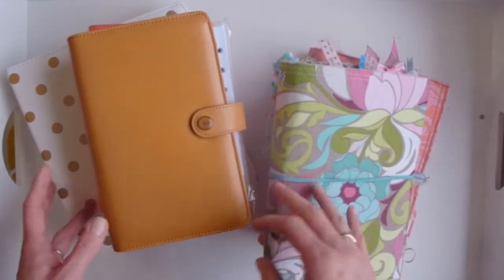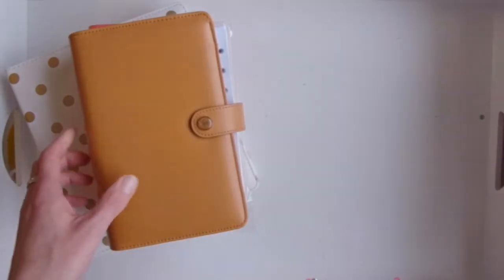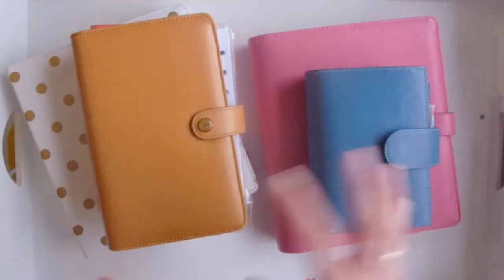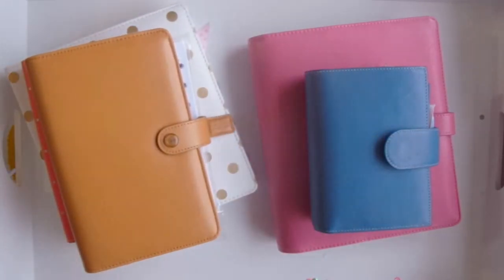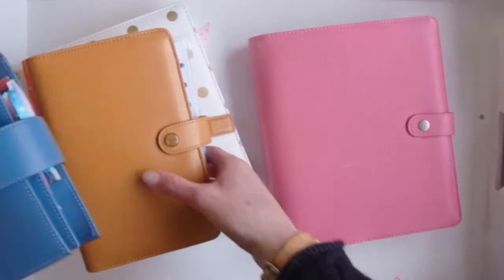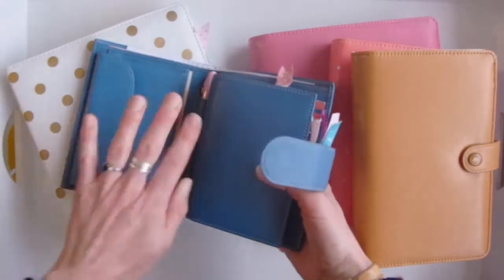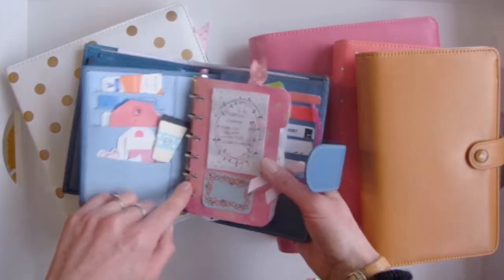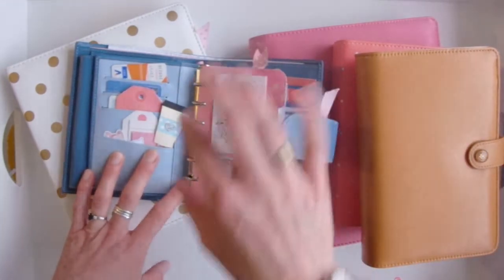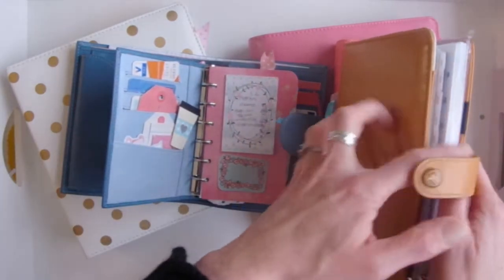We're going to start with ring planners. These are some of mine that I have — I bought these to help with teaching, so these are just the basics. Most of the ones you're going to find are going to be similar to these. This one I actually use as my wallet; it's a Gillio. You can see it has a wallet and the ring system. These six rings are all in a row because it's so tiny — this is a pocket size.